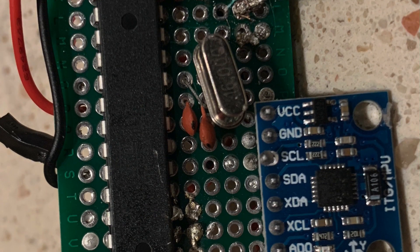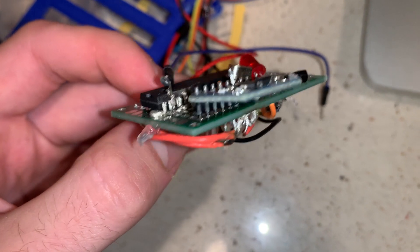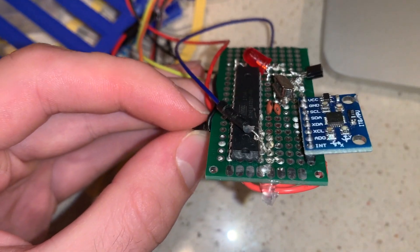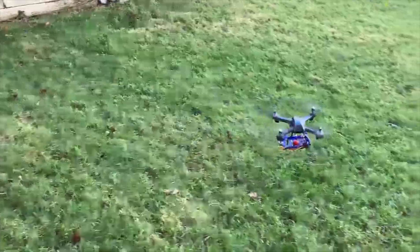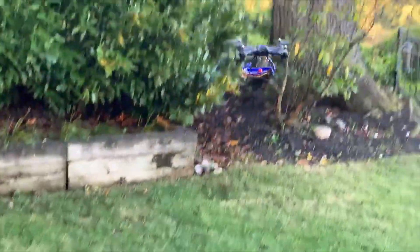Our biggest success was learning how to use an ATmega chip without an Arduino to simplify and shrink the electronics. Moving forward, we would like to create a lighter trap door design that doesn't require electronics, where the latch will move simply by wiggling the drone in the air.